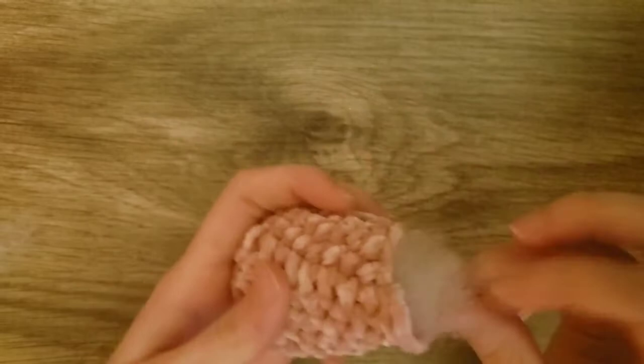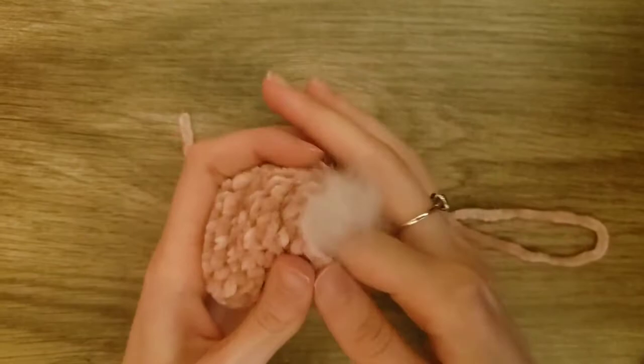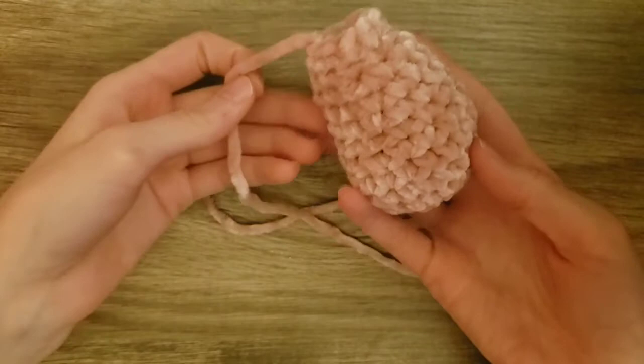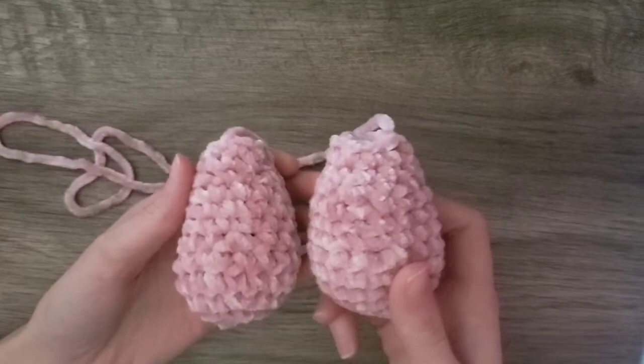You can shape it however you want. I'm going to make a second arm following the same pattern, and then I will show you how to make the legs. Here are the arms.